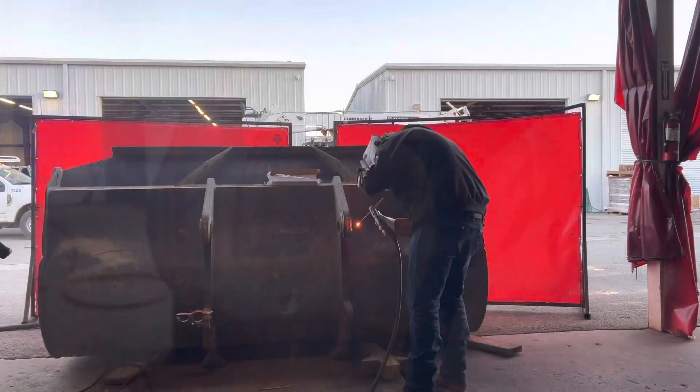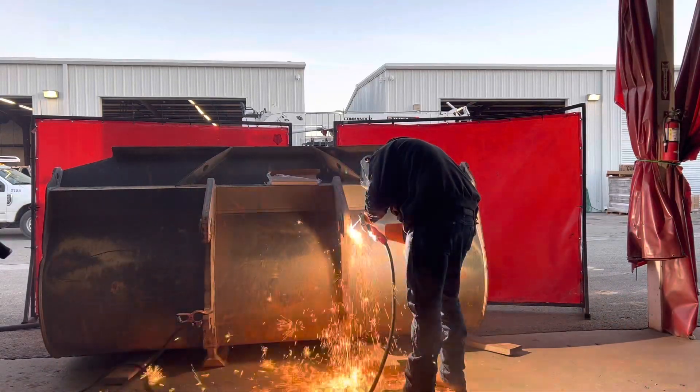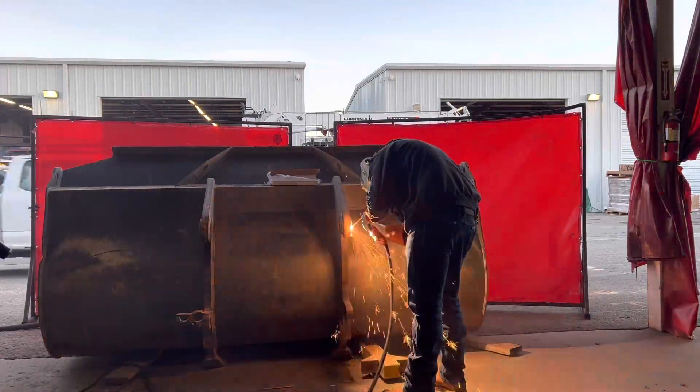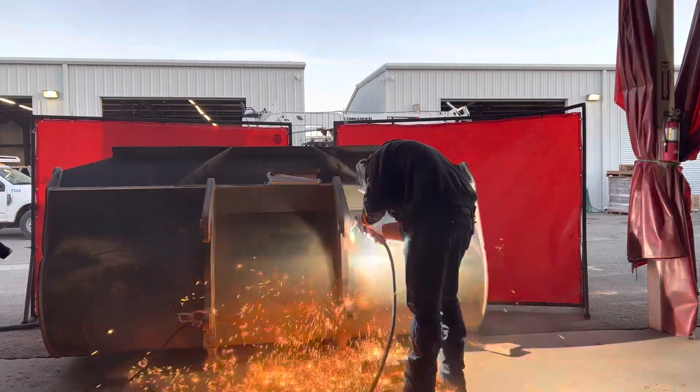I got the air gouge out. I like to run about 215 to 220 amps. I like running eighth inch rods — seems to work pretty well for the application I'm using it for.